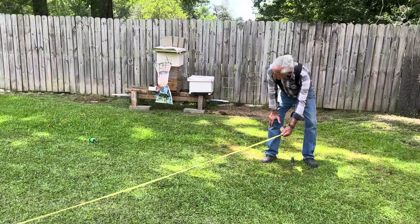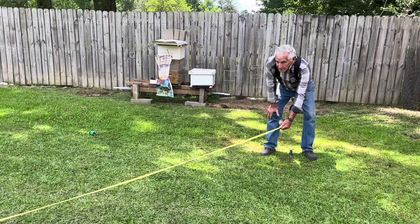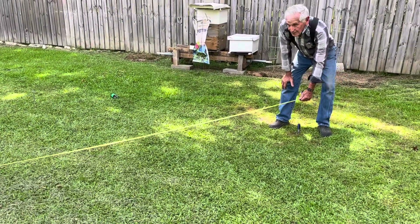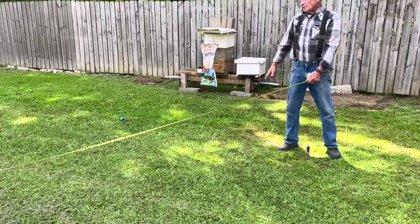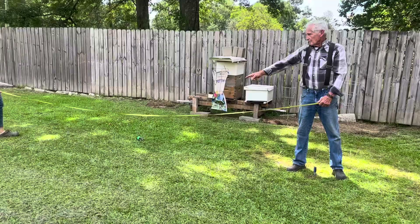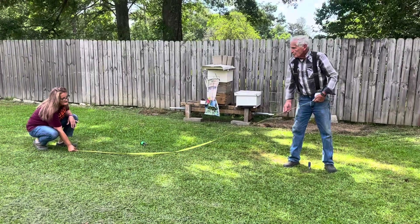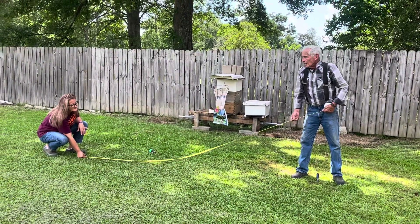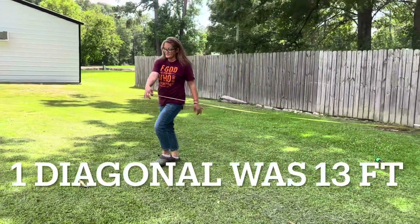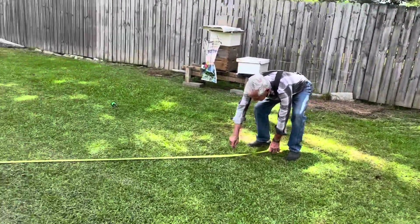That was thirteen. What are you at now? This is fifteen. This is fifteen. Something's wrong. Go back to that. It is ten foot. Oh, I see. That was thirteen foot across there, right? Yes sir. This one here is fifteen. So I'm going to come in at fourteen foot for this.